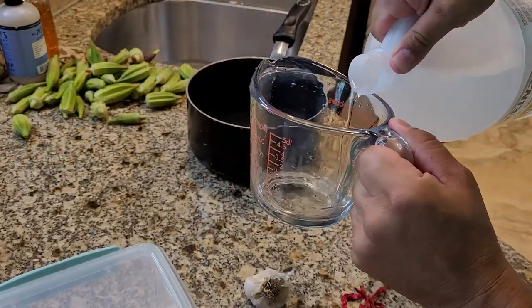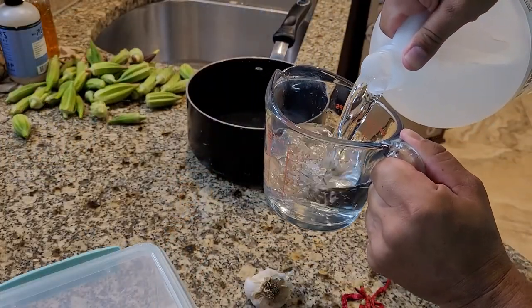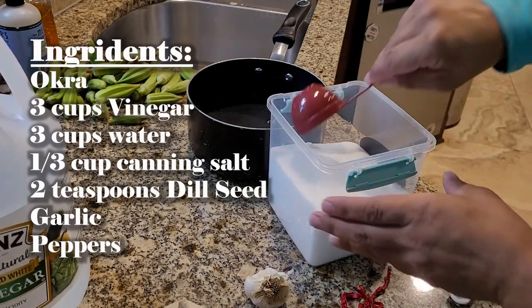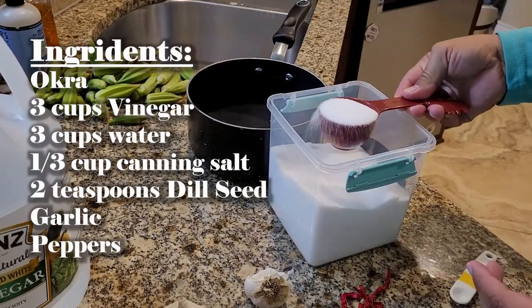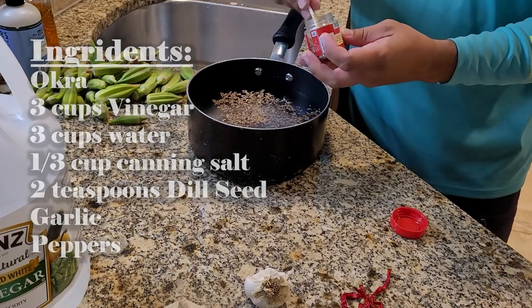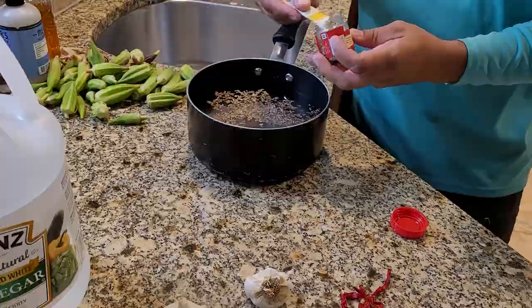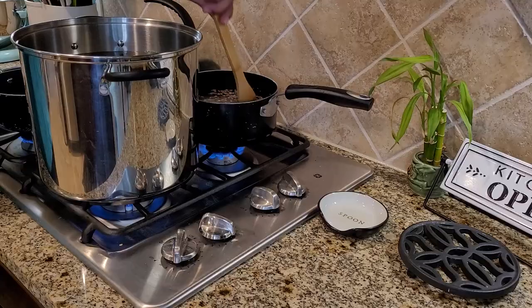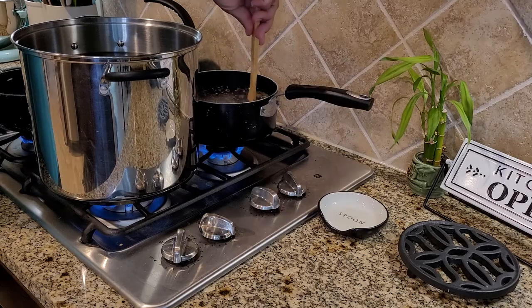For the brine - and I'm going to put the recipe up on screen - you need white distilled vinegar, water, canning salt (make sure it's canning salt), and dill seed. Mix all that together and this is going to be the brine that goes inside the jars once we get to that point.